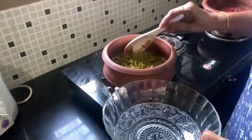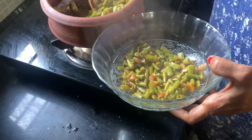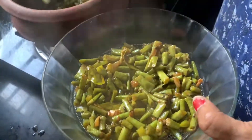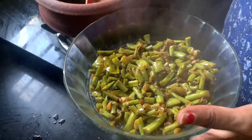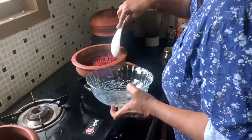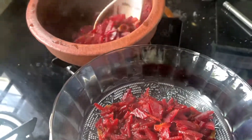I have to cut the meat. It's not going to be done, but we will finish it. It's good. We will finish it with the meat root.